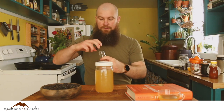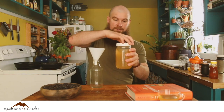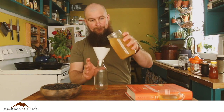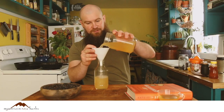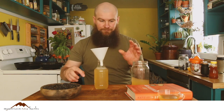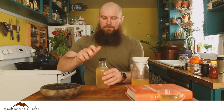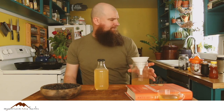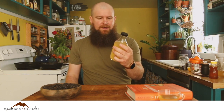And that's your Smreka right there. I like to funnel it into a fancy bottle like this — got some spillage going, don't mind me. There you go, that's Smreka.